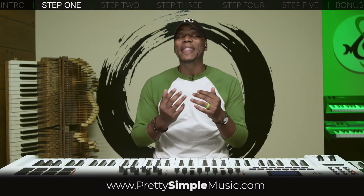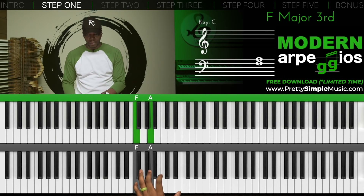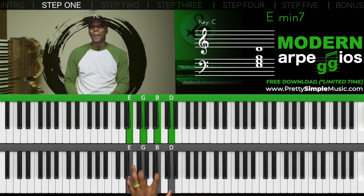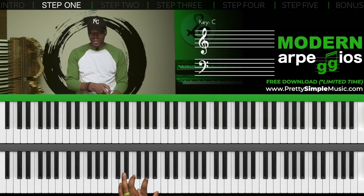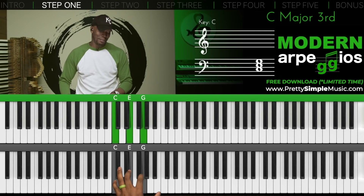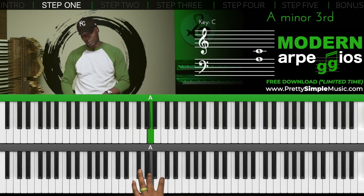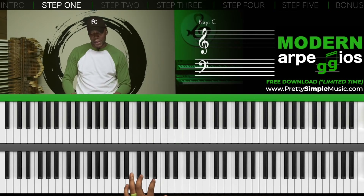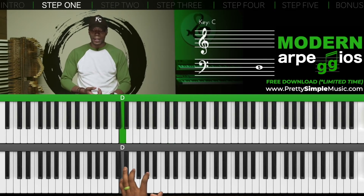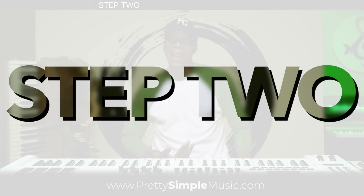So step one: what we want to do is play in the key of C. Starting on the fourth scale degree, which is an F major seventh chord, then we have an E minor seventh chord — notice there's a space between each key. Here's my D minor seventh chord, and then last but not least, C major seventh chord. I'm breaking them up, doing this nice little motion, and then the same thing for E minor, D minor seventh, and C major seventh.